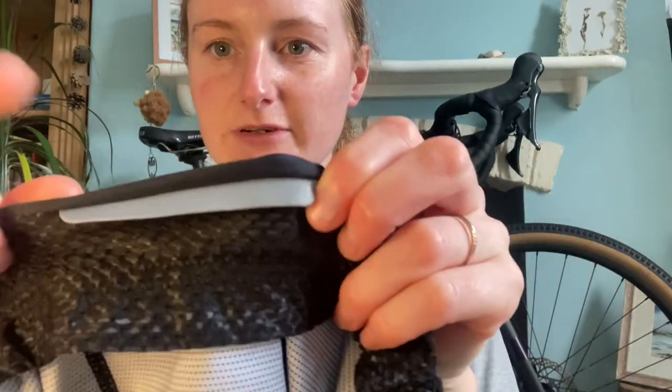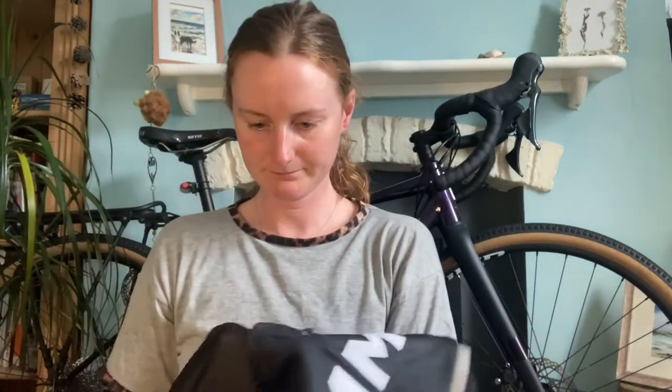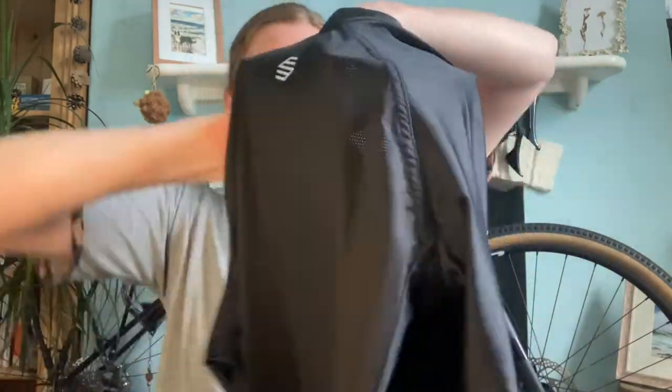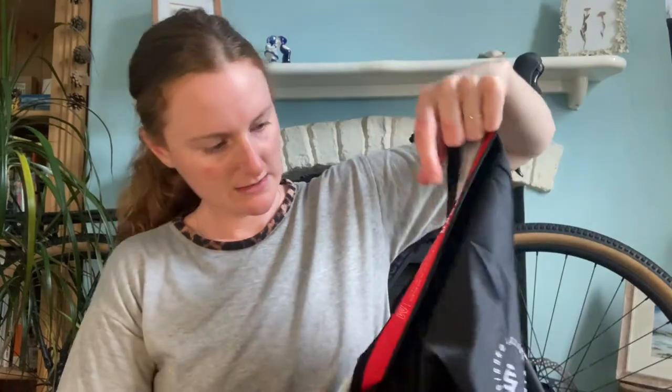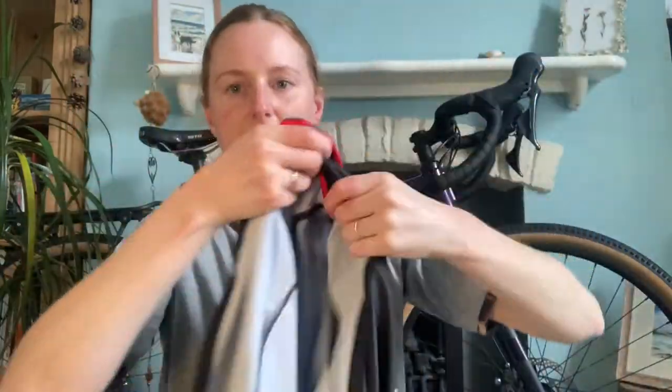It's got the usual gripping around the hem, and some mesh panels in case you're getting too hot, plus a reflective bit. The back is also mesh, because I do find that's a problem when I'm cycling — I get really hot on my back. So that's good. That's the cycling jersey — I'll try both on in a second once I've opened everything else.